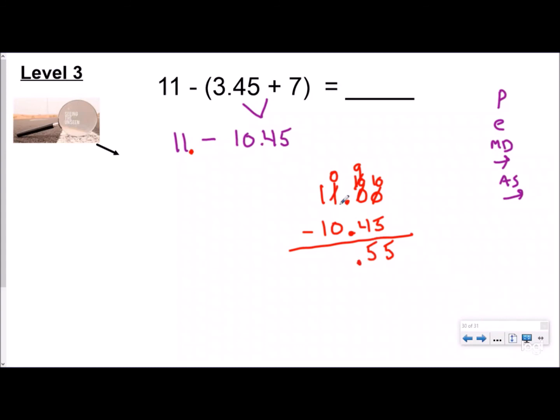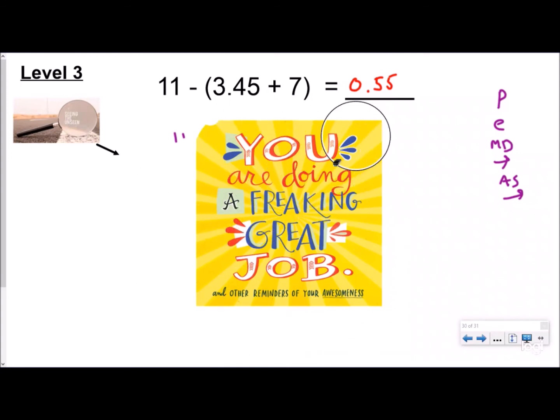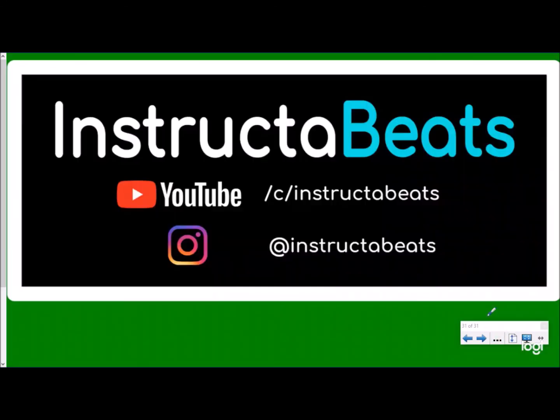Now I can subtract. More on top no need to stop; drop the decimal; zero minus zero is zero. So my answer is zero and fifty-five hundredths — I don't need the leading zeros as long as I keep my decimal, so the answer is 0.55 or fifty-five hundredths. Make sure you include that decimal — 55 is very different from 55 cents. Great job today!